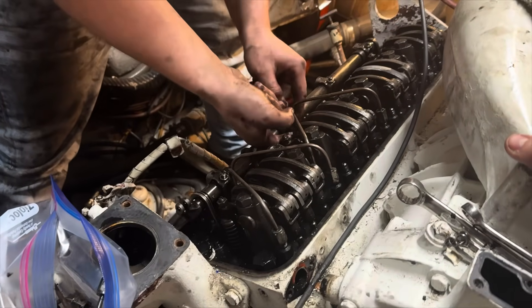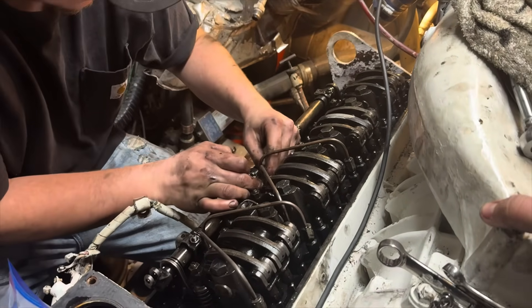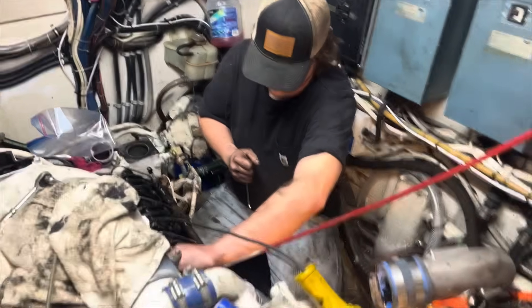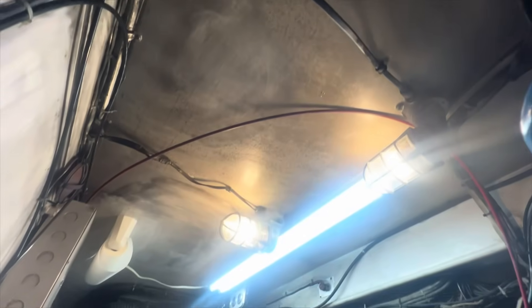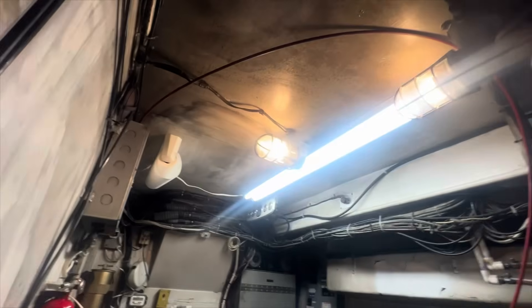We're going to get the back head ready to come off now, so we're going to take a few parts off to get the head bolts out. In the last video, several boating experts commented that the engines just remove right through the top — that there are hatches above. But as you can see on the ceiling in here, there are no hatches above and no hatches in the flooring. There's hardwood flooring up above. You would have to cut through the flooring and ceiling to raise the engines out, which can be done, but there's no easy way to do it on this one.